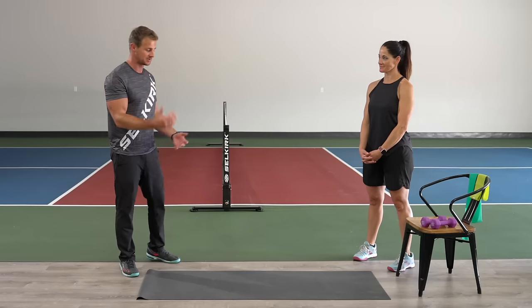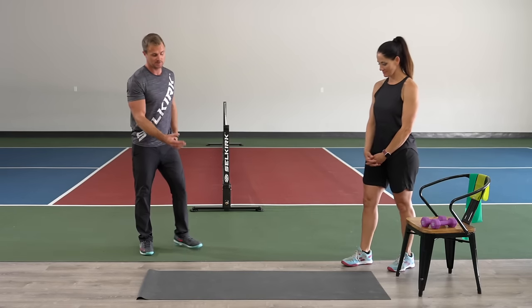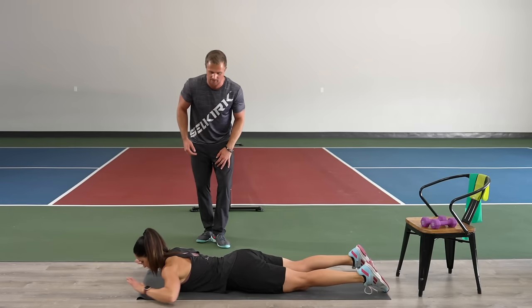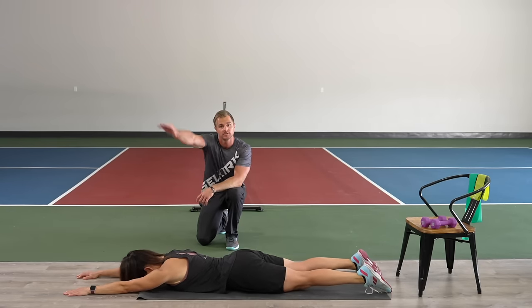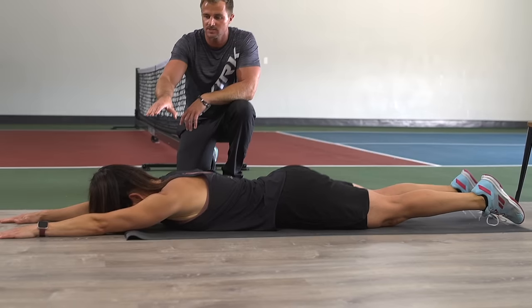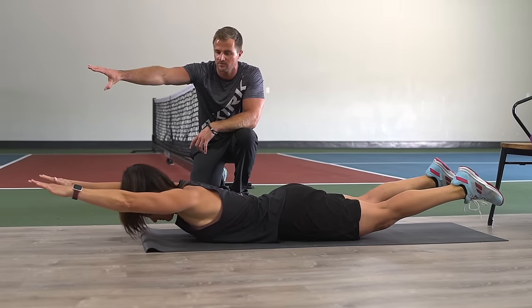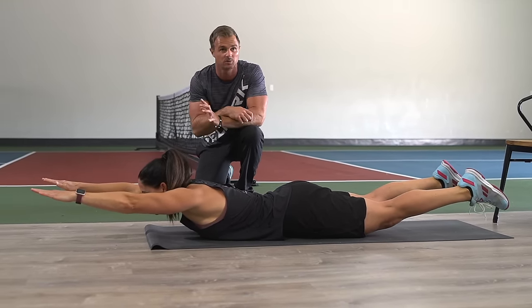The very first one is with nothing — Jamie Sue is going to lay on the ground and do essentially a Superman on the floor. She's going to lay down with her head facing the ground, her arms extended out — hence the Superman — and she's going to lift her hands off the ground as well as her feet. She's holding it for 10 seconds.